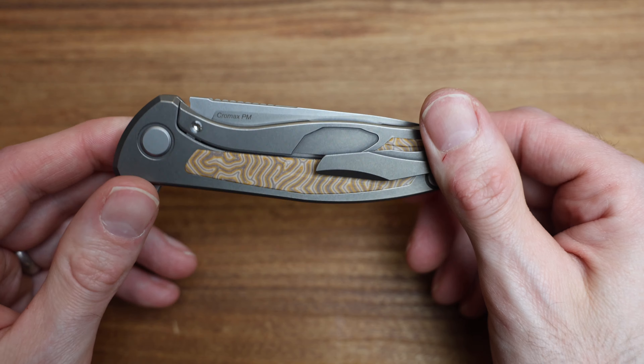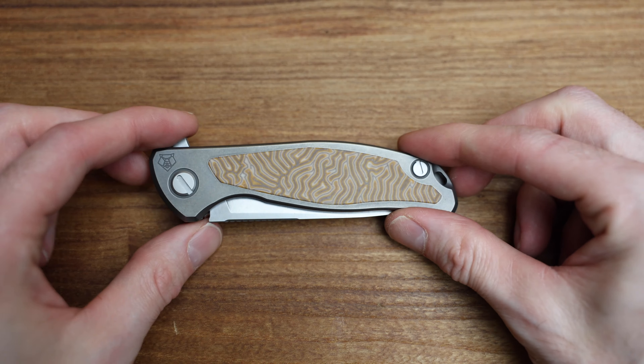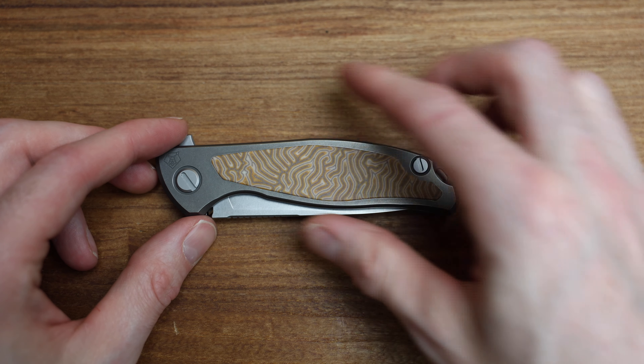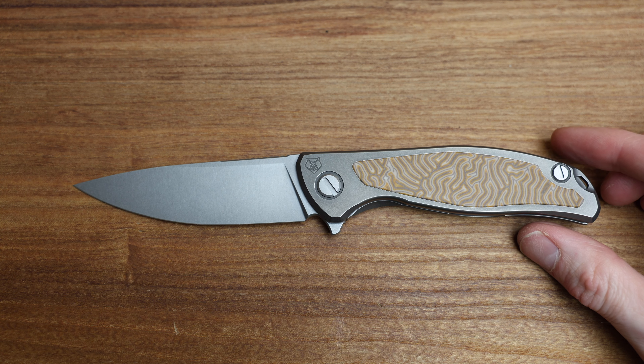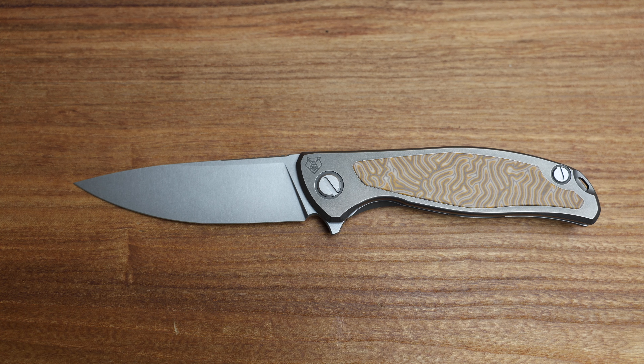I think this is a home run of a knife for the price point, which we'll get into. But let's talk about the knife, let's measure it, let's compare it, let's do all that fun stuff. If it disappears into the cutting board because of that wicked Micarta, I apologize — it's just channeling its inner John Cena.